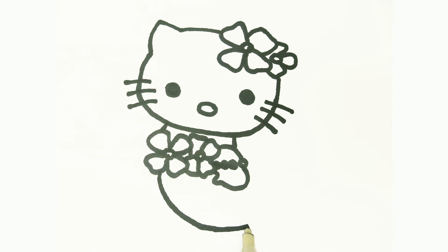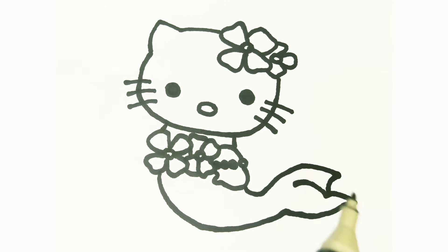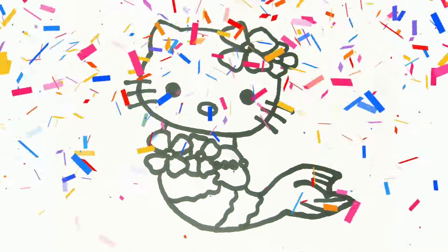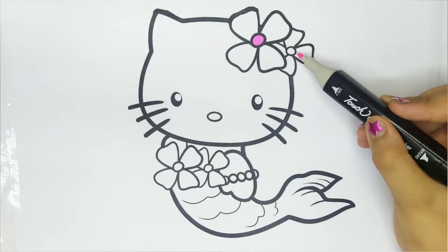I'm drawing her tail. I'm drawing scales on her tail. Hello Kitty Mermaid drawing is done.